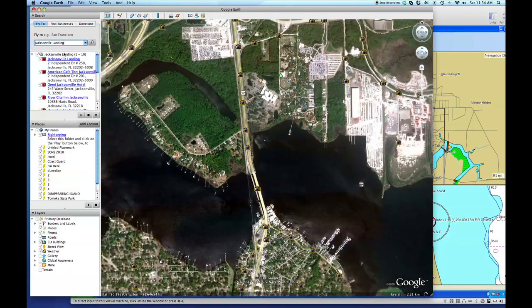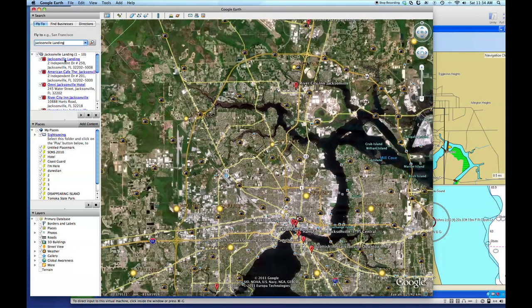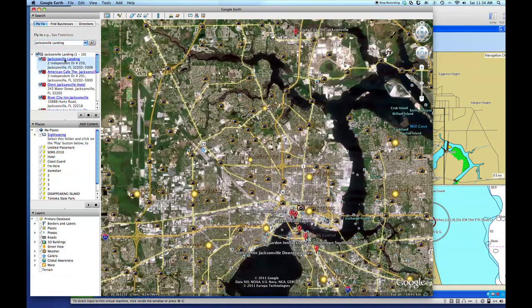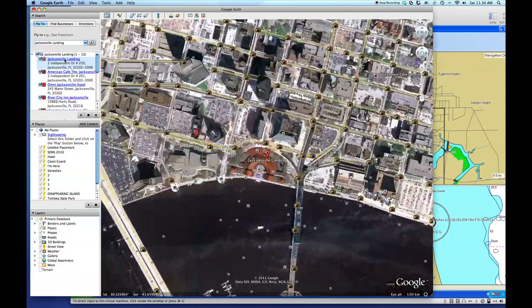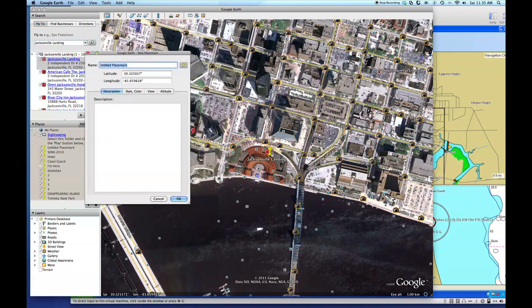There's the Jacksonville Landing. We'll zoom into that. I'm a little familiar with the area because I do live here. I know there is a huge boat dock right there in front of the Landing and that's where I want to go. I'm going to go up here and get my place marker, click on it, and it's going to open up a window. I'll move that little yellow push pin to the dock right there in front of the Landing, so I'll know that's where I'm leaving from.